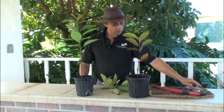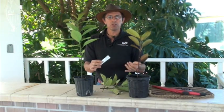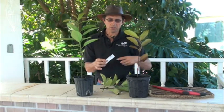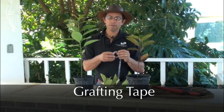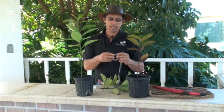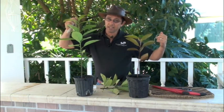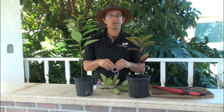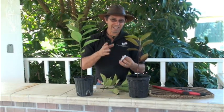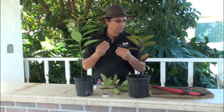Another thing I want to point out is parafilm. We're going to use parafilm to wrap up our grafts. Parafilm is used in the medical industry to seal test tubes, and it's very useful for grafting along with grafting tape. Grafting tape is different from scotch tape or electrical tape — it is stretchy, so you can pull it before it breaks, and you can use it to tie off your grafts. It's also different from nursery tape, which is more readily available but not as flexible.